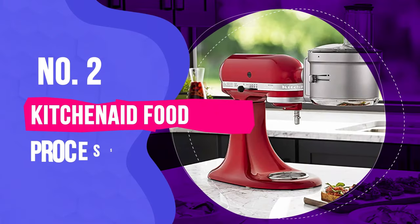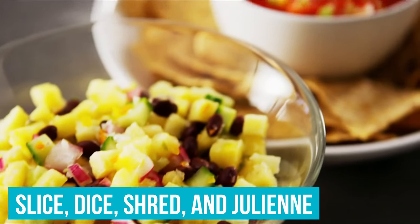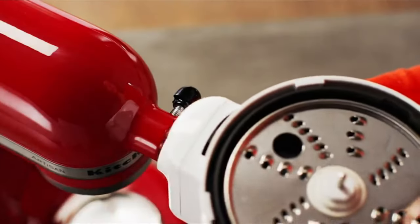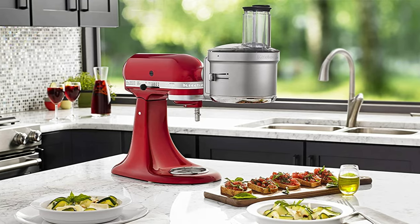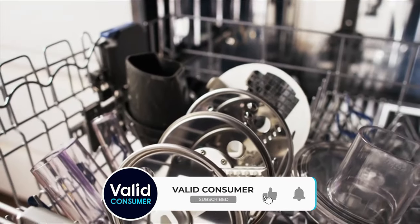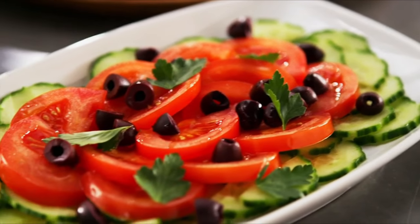Number two: KitchenAid Food Processor with Commercial Style Dicing Kit. While the attachment won't work for some tasks such as mixing dough or prepping pesto, it does slice, dice, shred, and julienne. The versatile accessory comes with a commercial style dicing kit to quickly chop veggies in the size of your choice, thanks to the exact slice system, which you can adjust using a lever on the side of the unit. The attachment is quite large and may be challenging to store, but it mounts easily onto the mixer's power hub, and a storage case keeps the different discs organized and protected. Reviewers rave about the ease and speed at which it cuts ingredients. Simply put produce or cheese into the tube and feed them into the processor using the included food pusher.